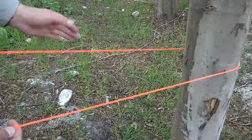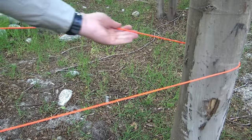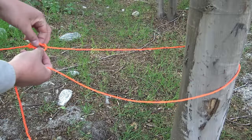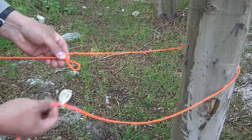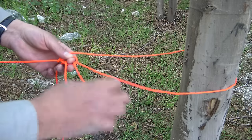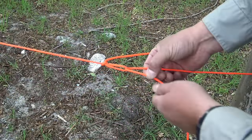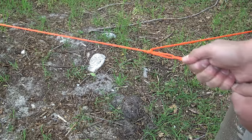So just like a regular truckers hitch on this end, I'm going to go around that tree. I grab my line anywhere along here, rotate it over, lay it down, pull it through towards that tree, and that gives me my loop right there. I'll take my other end and pass it through that loop. For a standard truckers hitch, all I would do is pull it — the tighter I pull it, the tighter it's going to be.